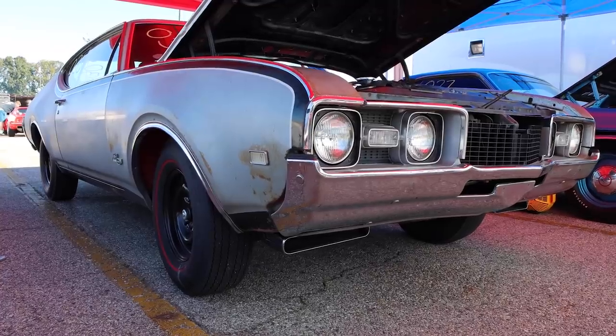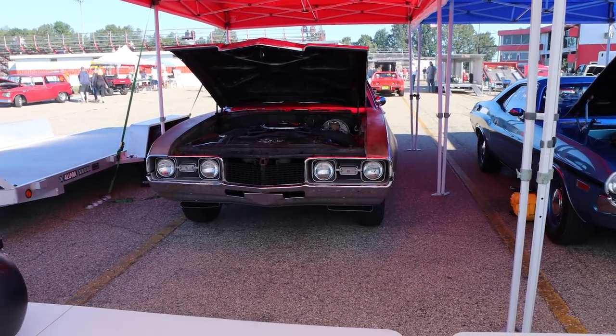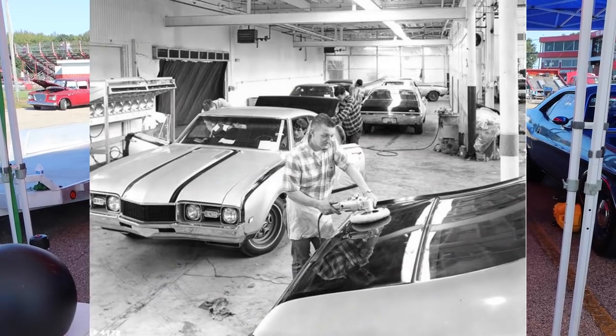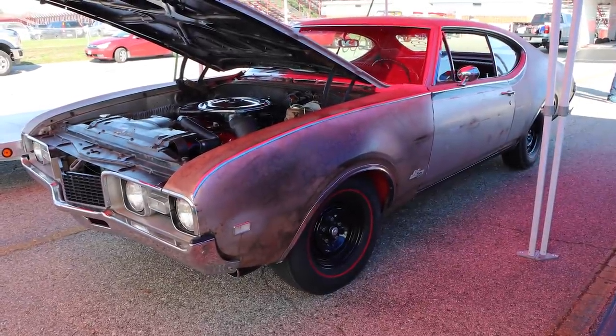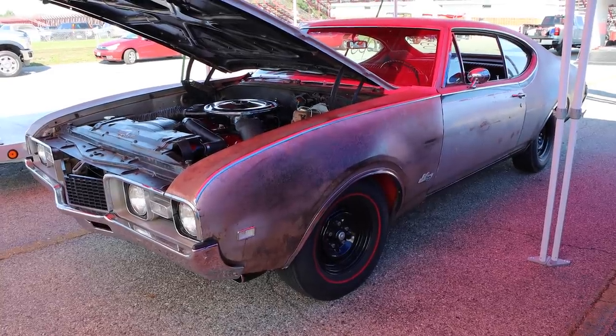This car is everything that's right with drag racing. It makes my pants tight. This was a collaboration between Oldsmobile and Hurst, with the cars collected and then sent to Demmer Engineering for conversion. They were outfitted with this absolutely gorgeous Peruvian silver and black color scheme, and under the hood is a fire-breathing monster.